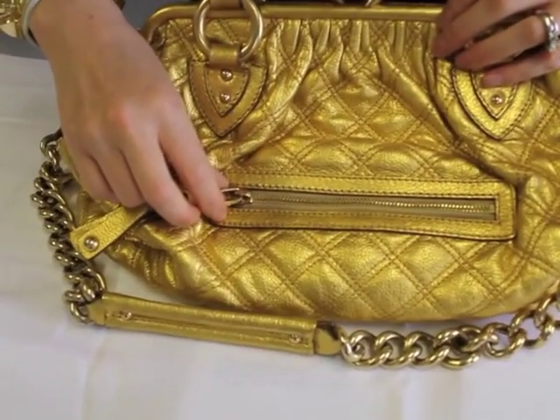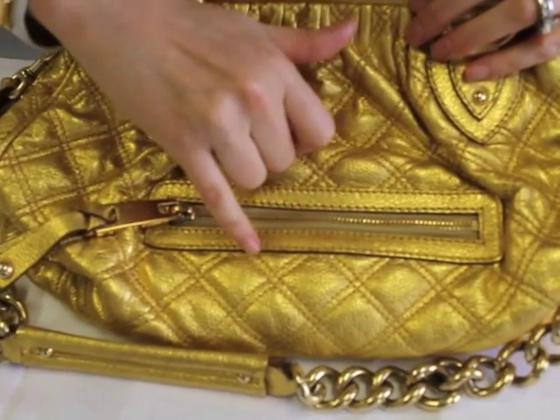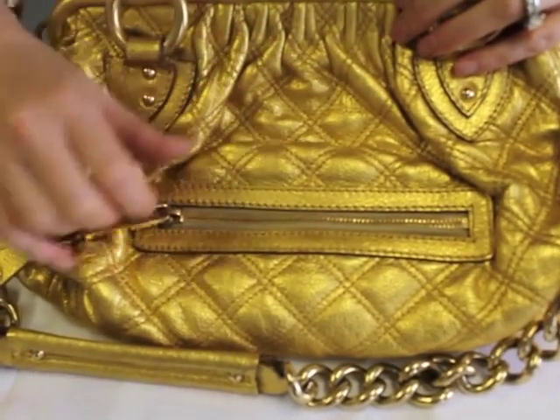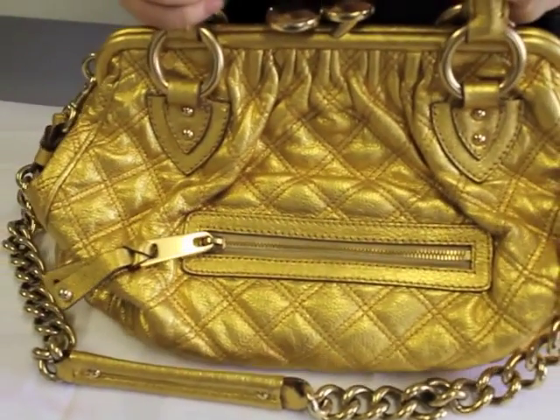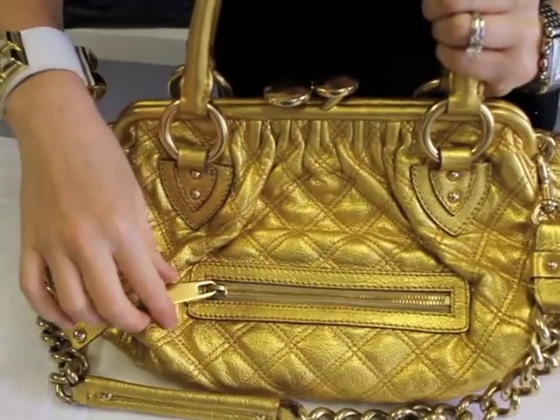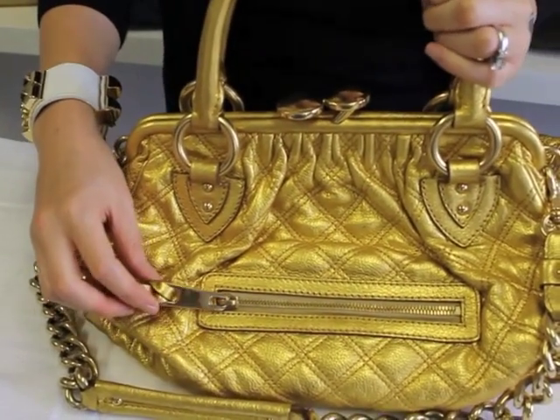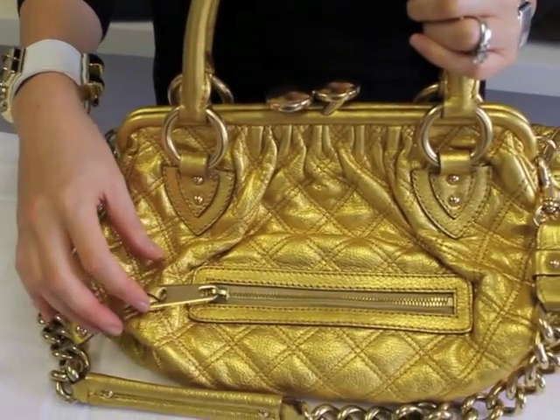Pay close attention to your stitching. Your stitching is going to be perfect and almost impeccable. And your hardware is going to feel nice and heavy, and it's going to be nice and shiny. Marc Jacobs uses some of the most amazing hardware on his bags.